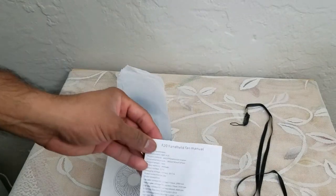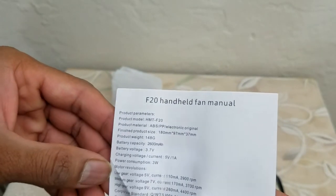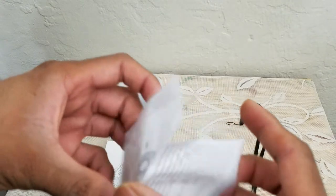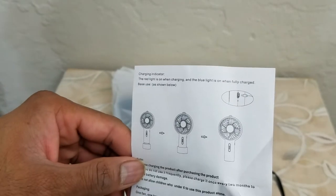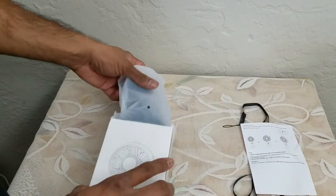Next we have the operating instructions — these are the parameters. This is the entire thing, and it does connect using a USB. I hope they included the USB cable.